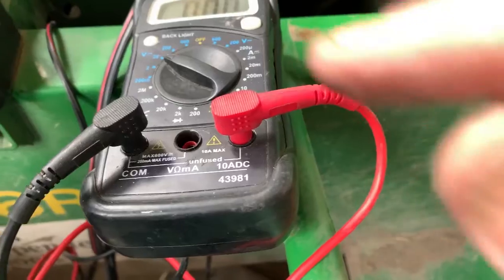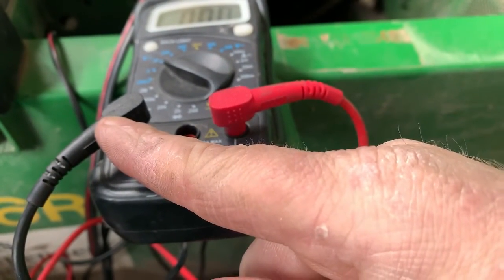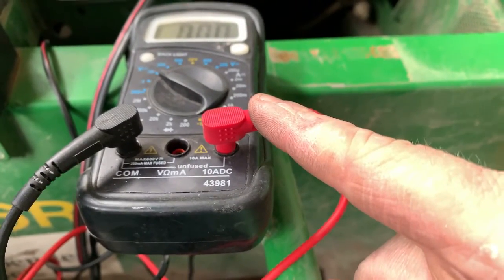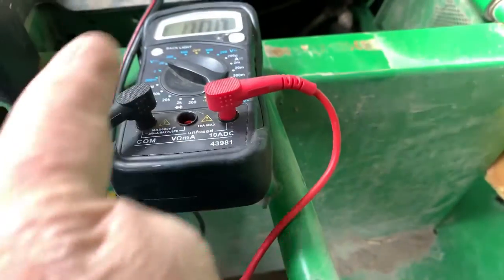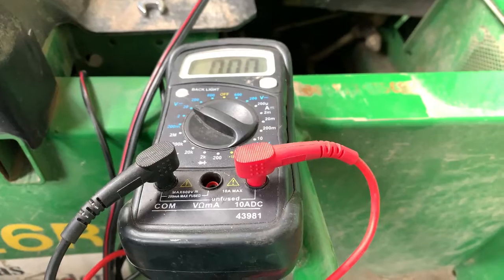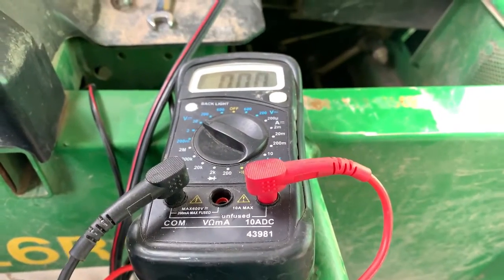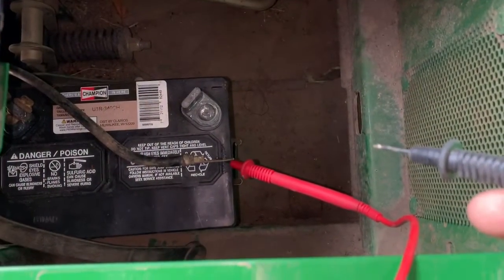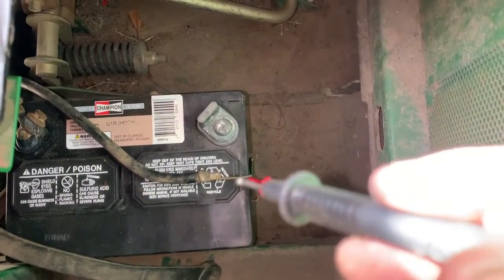We're going to move our lead over to amps and make a loop. We put the negative probe to the negative battery terminal and the positive probe to the negative battery cable — so it completes the circuit but goes through the meter to see if anything is drawing electrically off the machine.